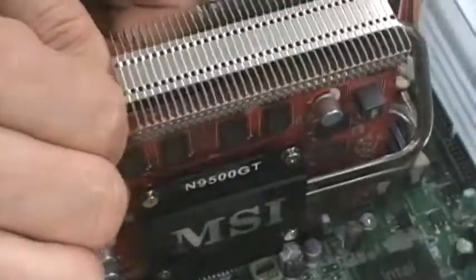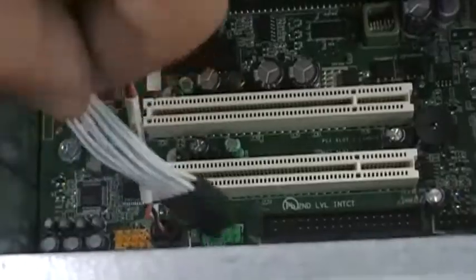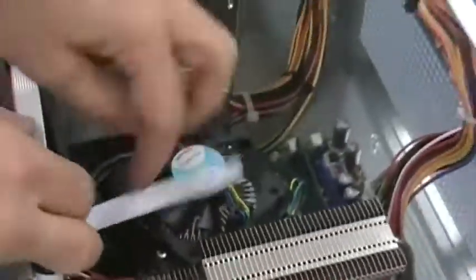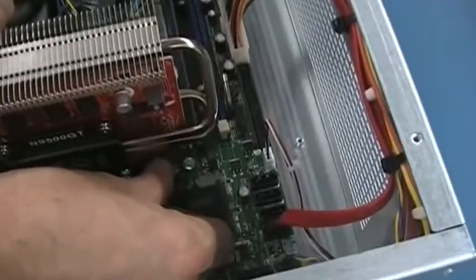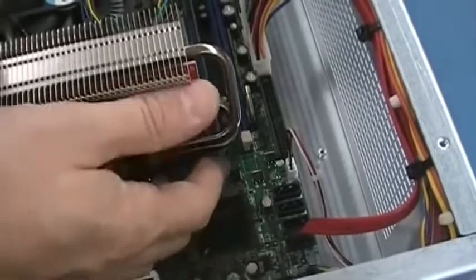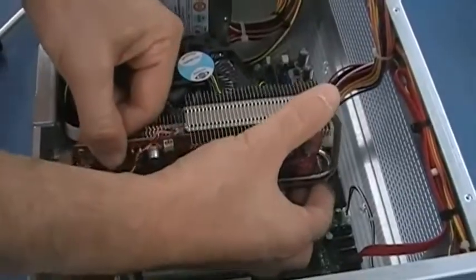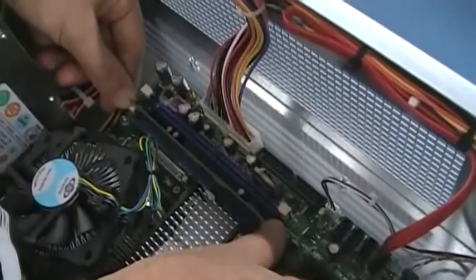Disconnect the cables. Remove the retaining screw and press down the thumb release. Gently lift and remove the video card. Then remove the old RAM card.